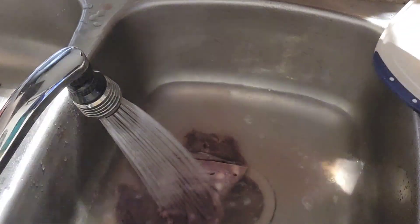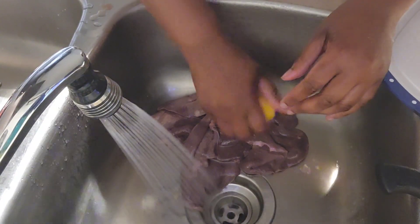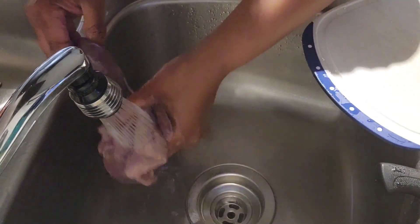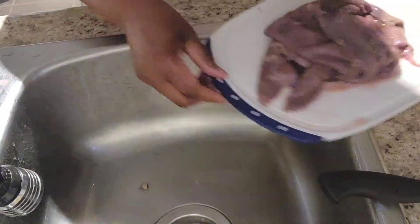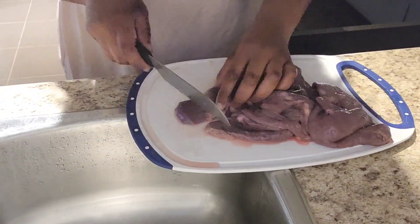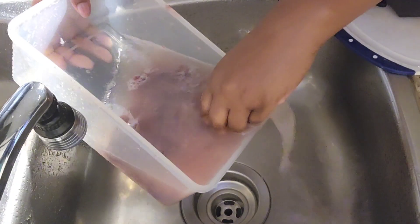Welcome back to my channel. In this video I will be showing you guys how I prepare beef liver with spinach veggie rice. As you can see I'm washing off my liver — I just squeezed some lemon on there because I did not have any vinegar to wash off the rawness that's on the liver.